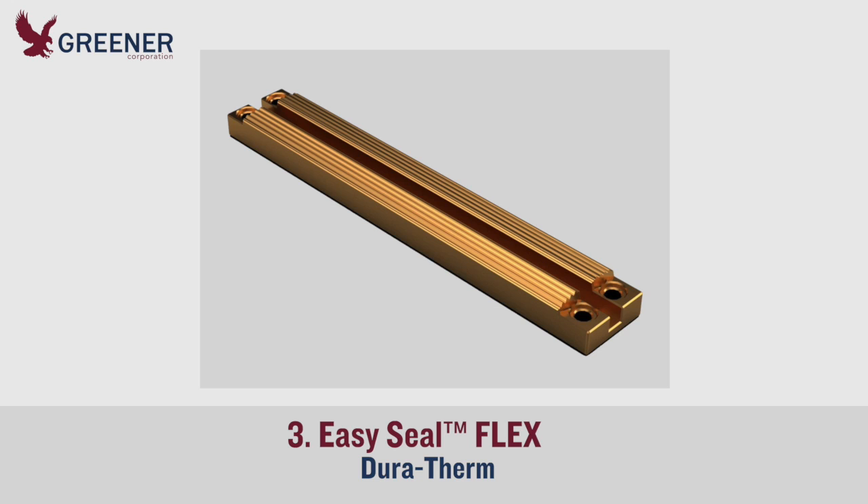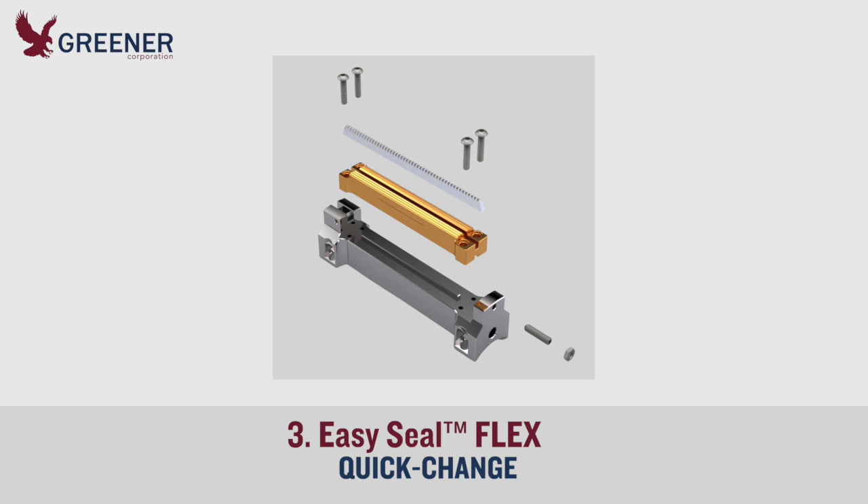EZ Seal also provides additional benefits that improve seal quality. On heat seal applications, Juratherm inserts provide more consistent heat transfer to seal off leakers across the sealing face without damaging the package. And EZ Seal Quick Change inserts provide faster, more accurate sealing jaw changeovers.